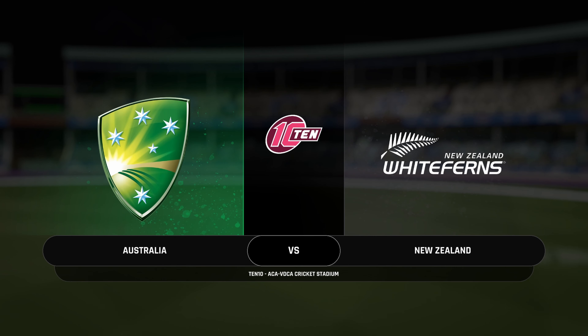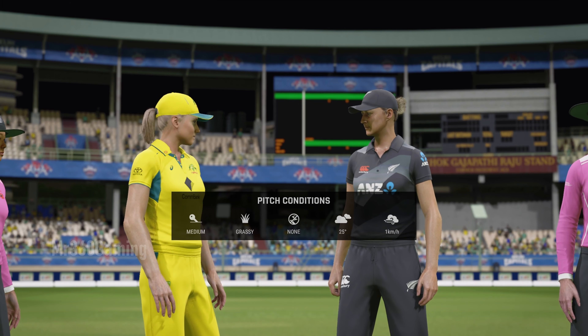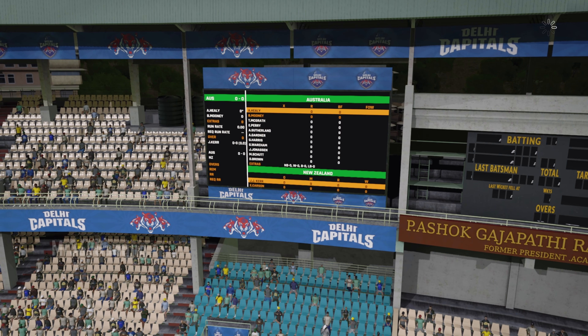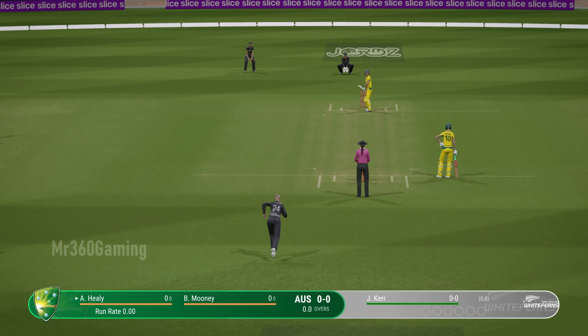Hello and welcome one and all. You join us for this match between Australia and New Zealand. I'm Adam Gilchrist. It's probably going to be a good batting surface throughout this match. Here we go with the first ball of the match — nothing better than getting a match started and hearing the sound of leather on willow.